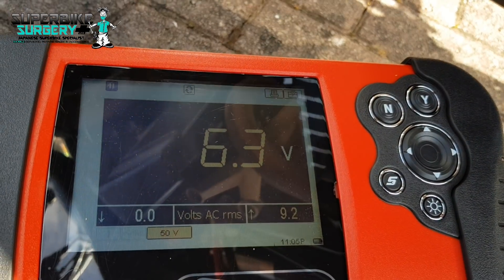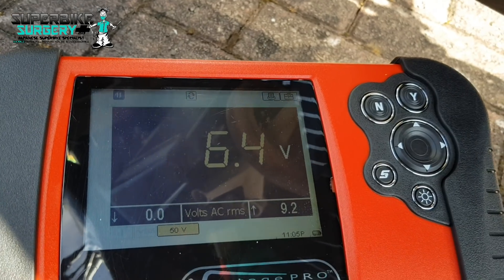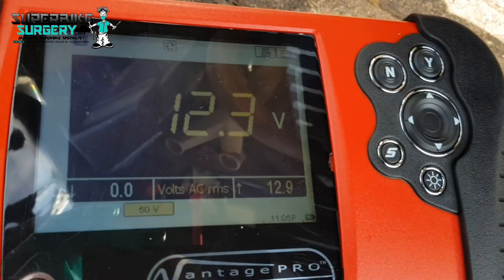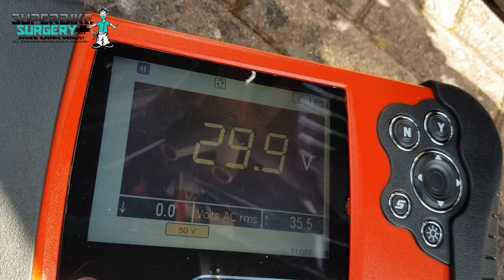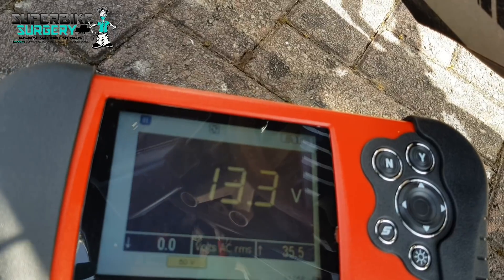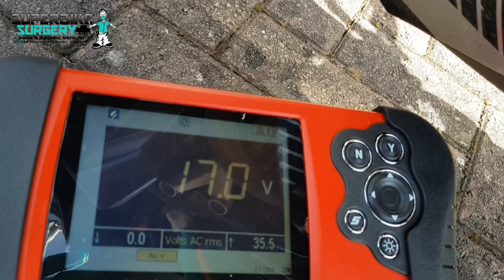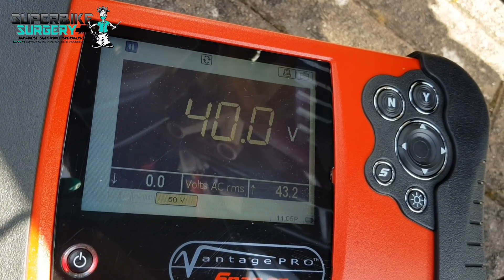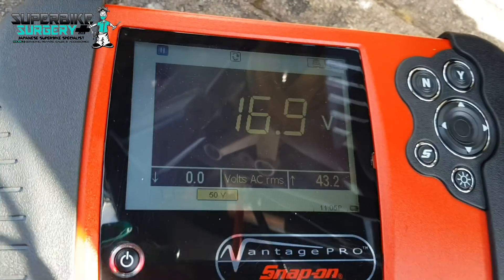Yeah, that's pretty bad - fair dues. Let's move the plug along to the next one. That's a bit more realistic - still a bit weak to be honest, I'd expect more than that, but that phase is obviously better. Move the plug along again. Right, where are we now? I'd expect this to over-range at 50 volts but it's not.